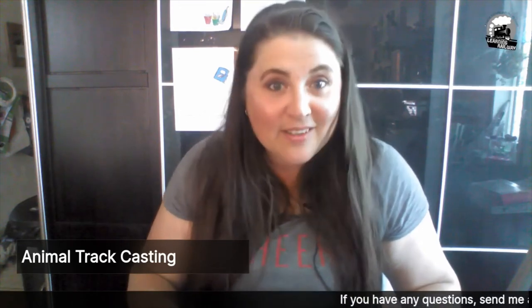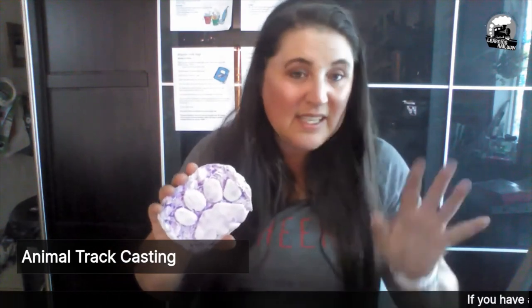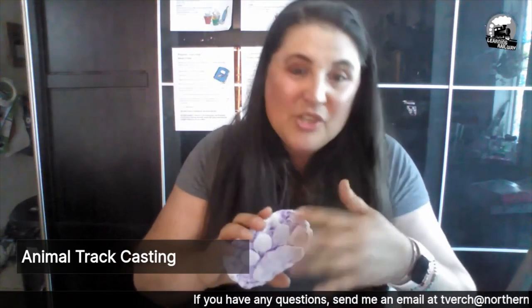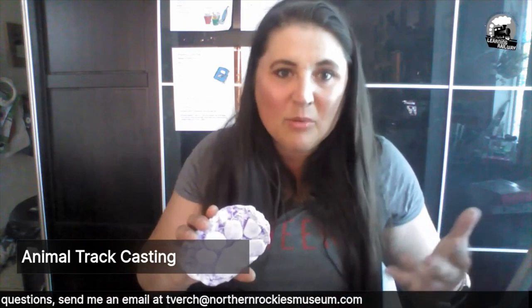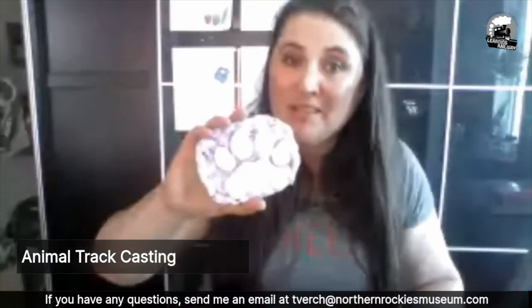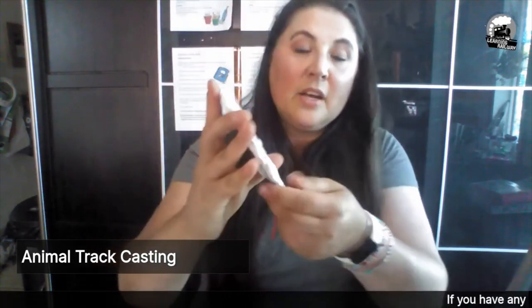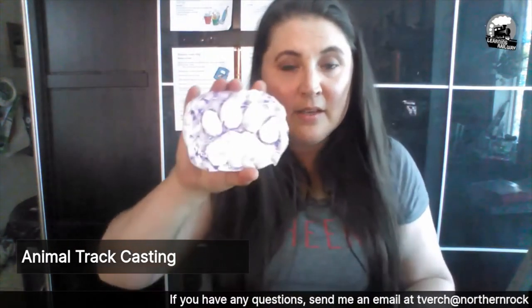Now we're going to leave it alone for 30 minutes — you're going to leave yours alone for 30 minutes because I cheated again and I already did one. Look at it! So when you peel it out, the kinetic sand is going to be really stuck to it — that's okay, you can just brush it off. Brush it onto an old pillowcase or tablecloth that you can take outside and shake. Don't do it on the carpet. This thing is breakable, so don't drop it. Some sand will get stuck in there and it's okay — it still looks so cool. On the back, write what it is — it's a cougar.